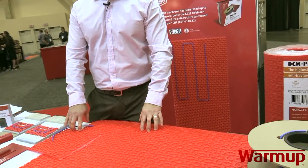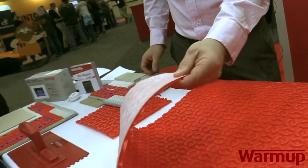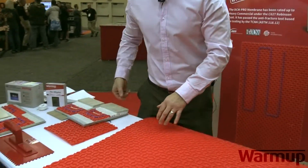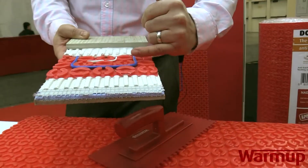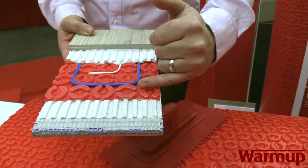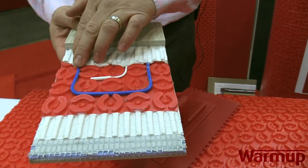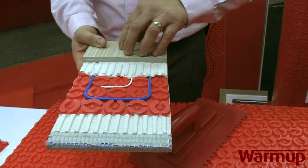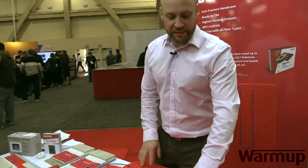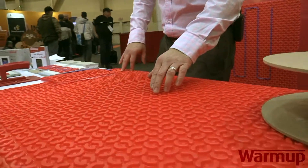We have two different kinds of membranes, and we're the only company out there that has two different kinds. The first style is called a fleece back, which has the white fleece underneath. The way this is installed is that you set the subfloor first, then lay down the membrane on top. From there, you go in and click the wires inside the membrane, and finally do another layer of thinset or mortar and tile over it. The castellations in the membrane allow for more thinset-to-wire contact.